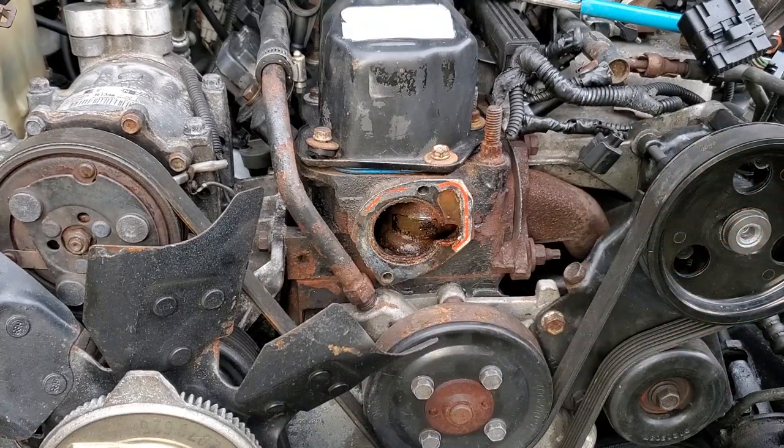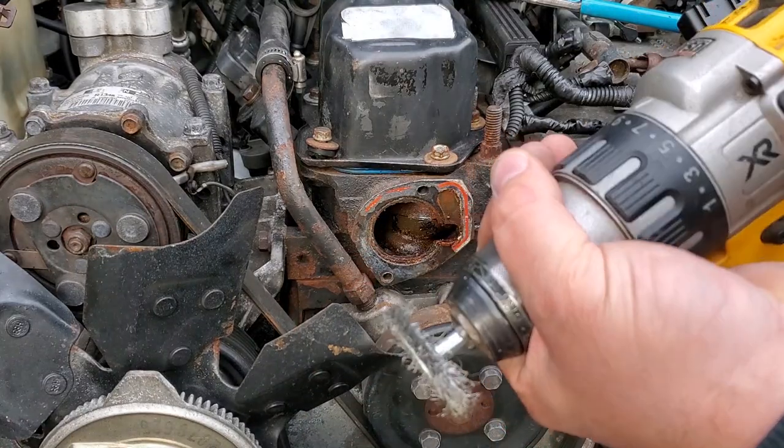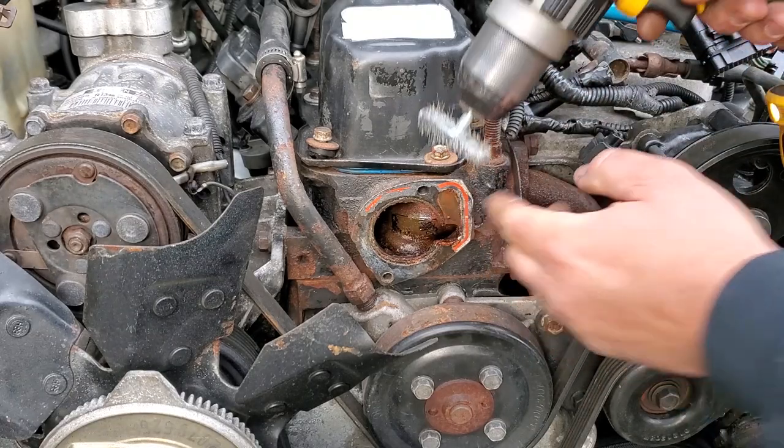Alright, pop your safety glasses on. You can affix a wire brush to your drill and clean up this mating surface.